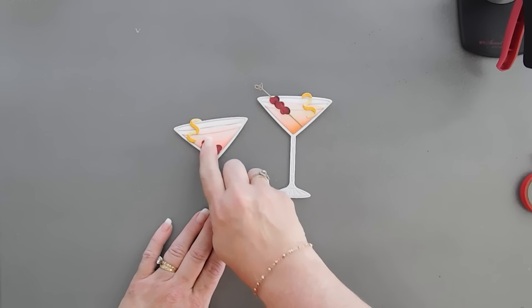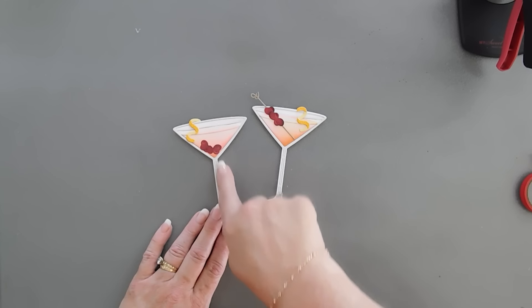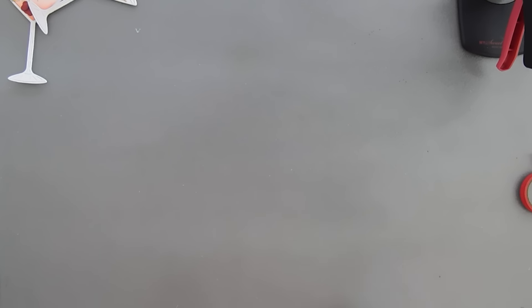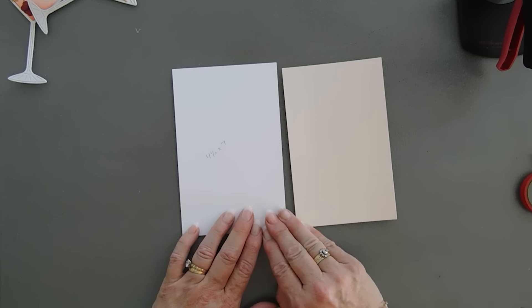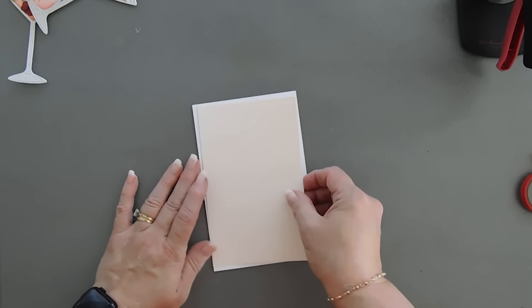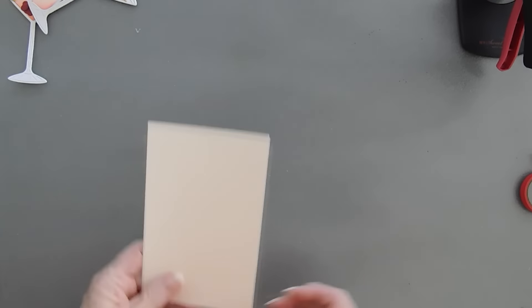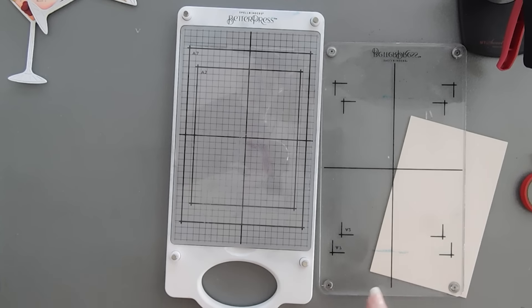We now have two glasses. On this one I added the lemon rind on the left, and on the other I just put the cranberries at the bottom of the glass as if they were sinking — no toothpick on that one. Now we're going to do some better pressing. I have two pieces of cardstock: a four-and-a-half by seven — that's the length of my card base but a half inch shy on width — and a piece a quarter inch smaller so you can mat these together. Let's bring in our platform and press plate.